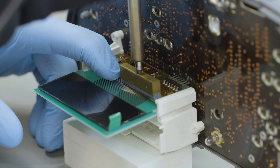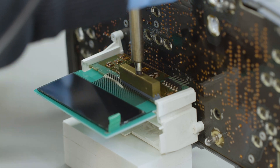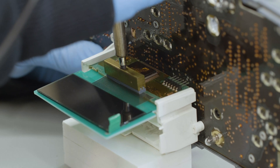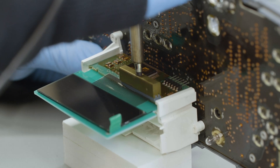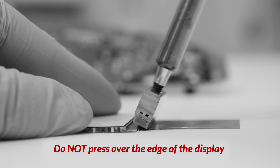With a soldering iron with T-tip at 350 degrees, gently press several times along the contacts, positioning the tip at right angles to avoid damages to the contacts of the flat.